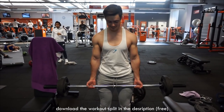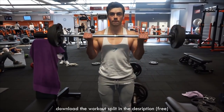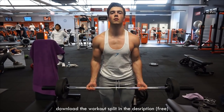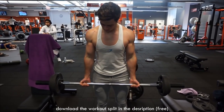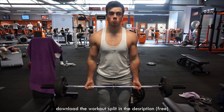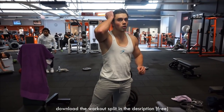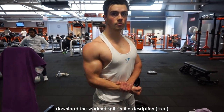We added easy bar curls for biceps today because I was training with a friend — you don't have to do this, it's not part of the plan, but go ahead and add it if you feel like it. With easy bar curls, keep your elbow stationary and rotate around it. Weight doesn't matter much with biceps in my opinion — it's more about really feeling the squeeze. Biceps isn't my priority in this split; it's more triceps, but you still have to keep training them.